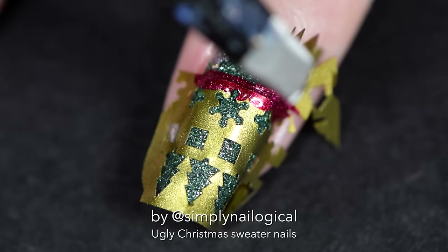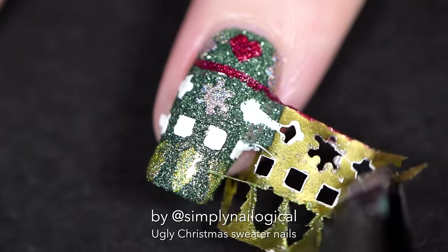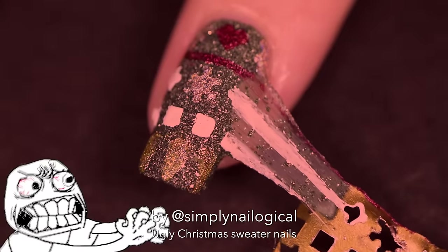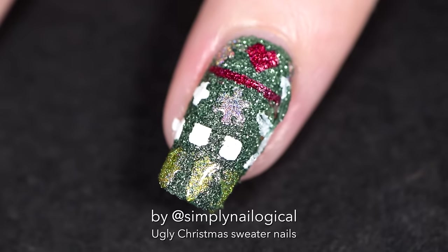Originally I thought it would be cool to use a textured polish so it looked like a fuzzy sweater, but then everything went wrong. First of all, I was using a peel off base coat, but I always lived dangerously with that risk.